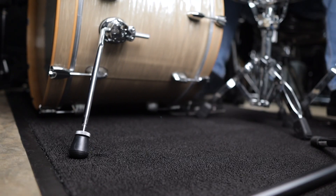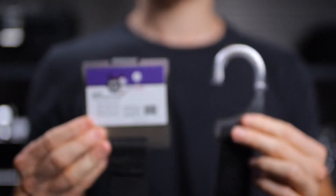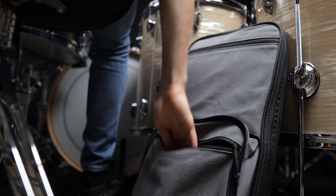Are you a drummer that's tired of your bass drum sliding away all the time? Then you should check out the Kickstrap. It's simple and effective and easily fits into your stick bag. Let me show you how it works.